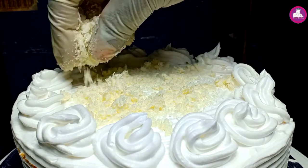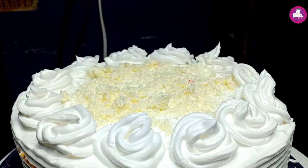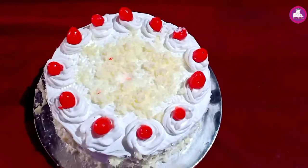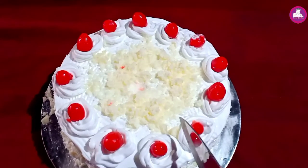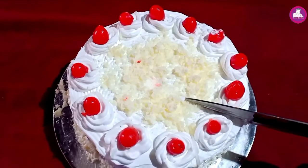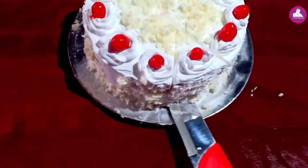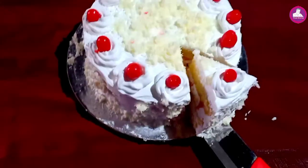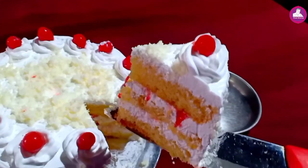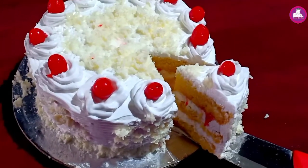I made a little rosette. I added a little white chocolate. I added a little rosette in the center. We used a cherry and chocolate for decoration. The cake is done.